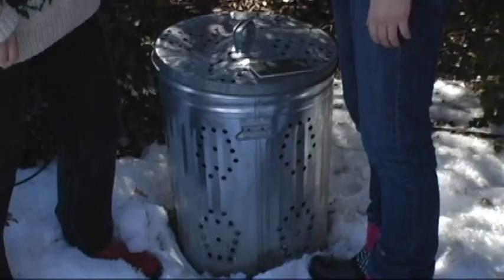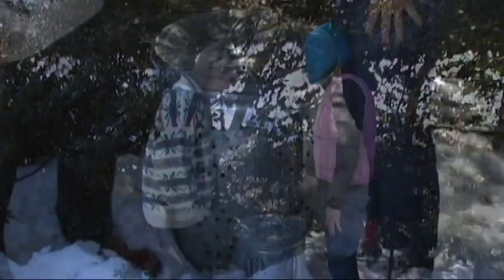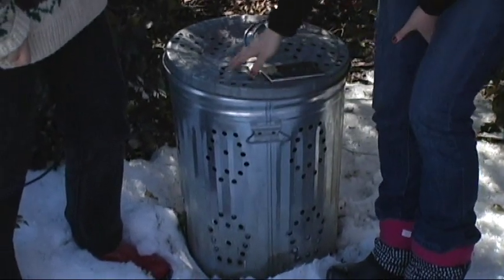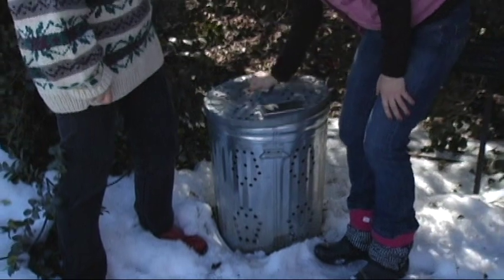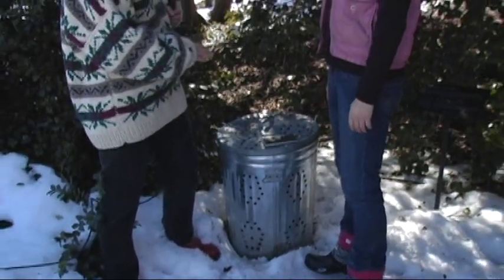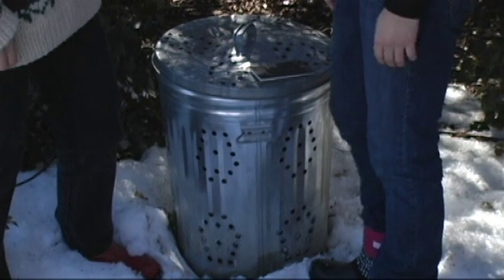This next bin is one that reminds me of what used to be called an ash can, but it's got a different use now. This is the trash can composter, and you can see that it has holes drilled into the top and on the sides. You simply lift up the lid, add your materials inside, and close the lid tight. This kind of bin would be great for the city because it's absolutely rodent-proof once that lid is snapped on tight.